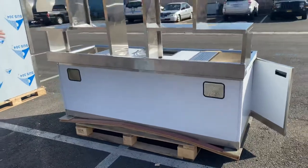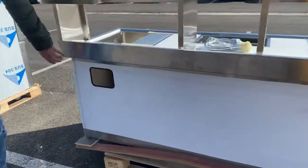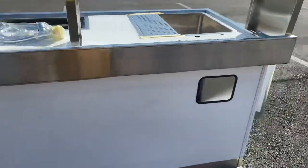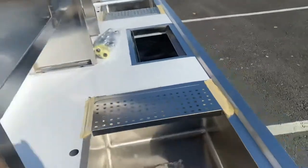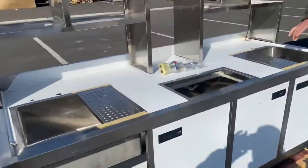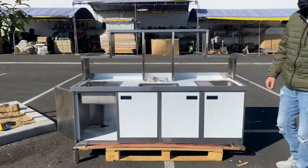Over here we also have holders for the tubing. It is all stainless steel — you'll notice there's a white protective peel-off sticker on here just to make sure it doesn't get scratched up during shipment. You can go ahead and take that off once you receive the unit.